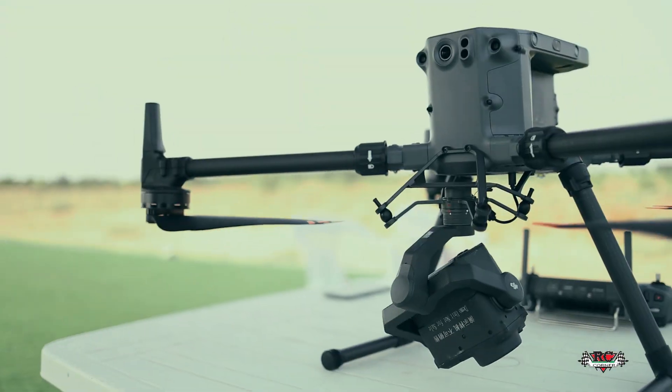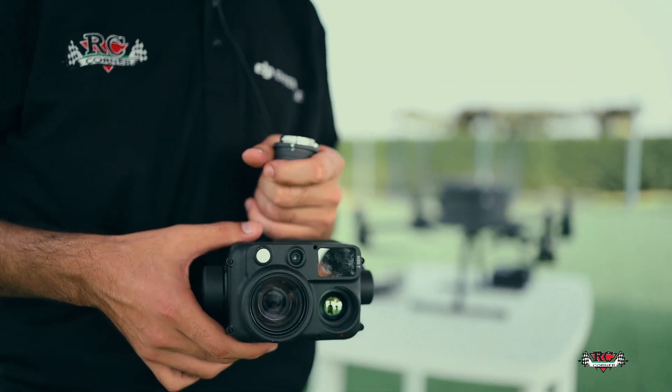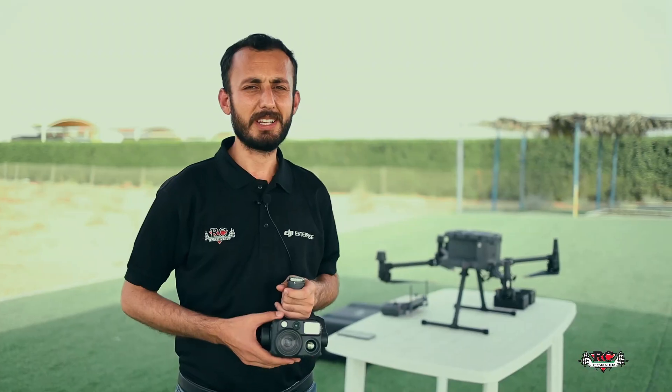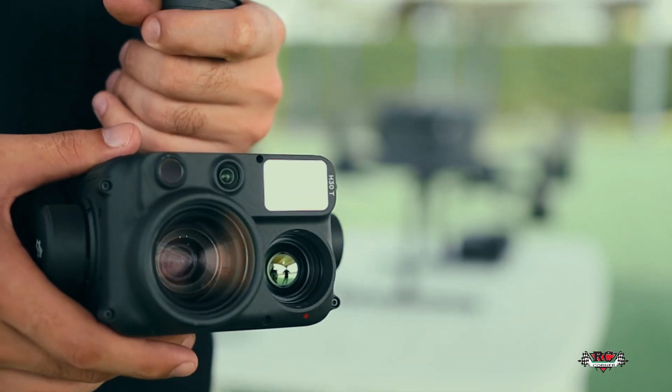On-site testing of DJI Zenmuse H30T with DJI Matrice 350, exploring each integrated feature. Hello everyone, this is Mohamed Shadyar, DJI Enterprise Solution Engineer at RC Kana.